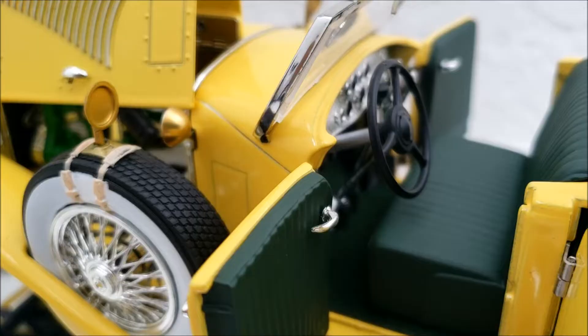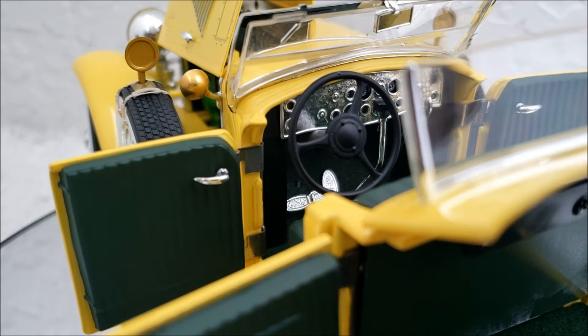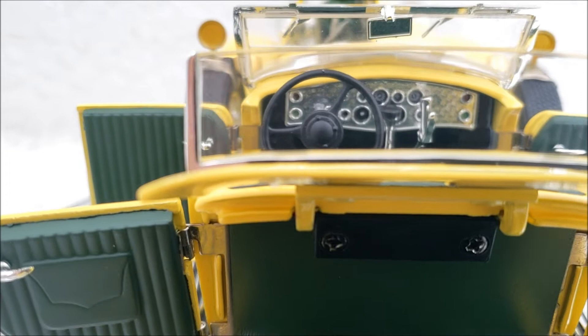Looking at the interior, it's hard to tell what color the interior was. I could have sworn it was more black, but this one looks to be an off-color of black. I won't slam them on that, because you can't really see it in the movie.